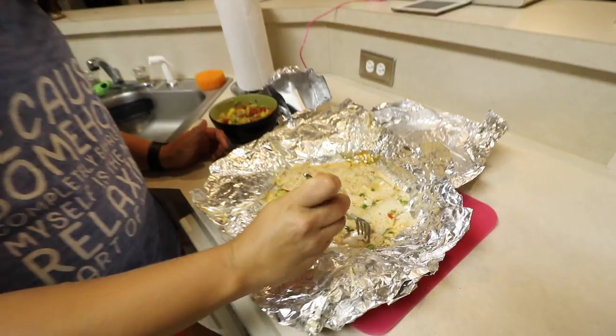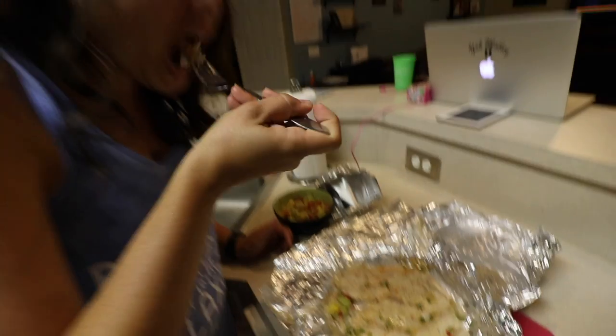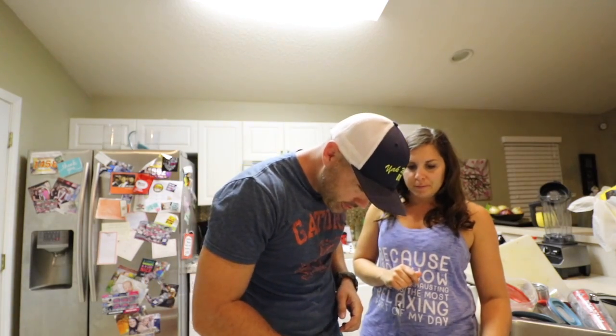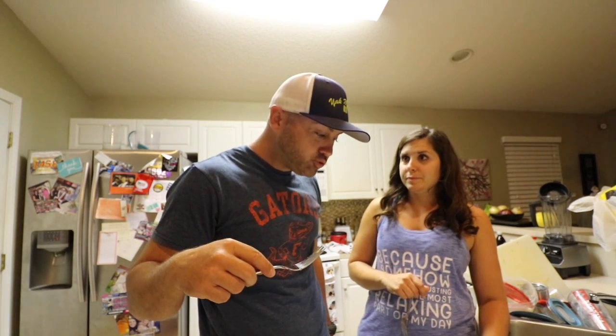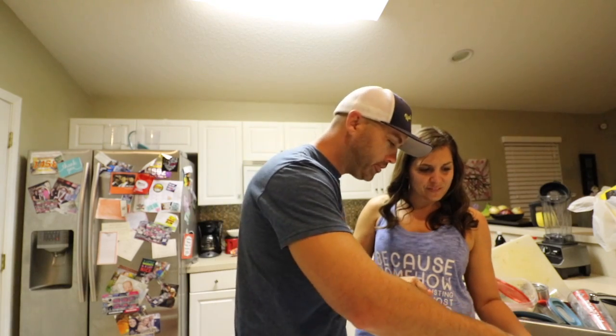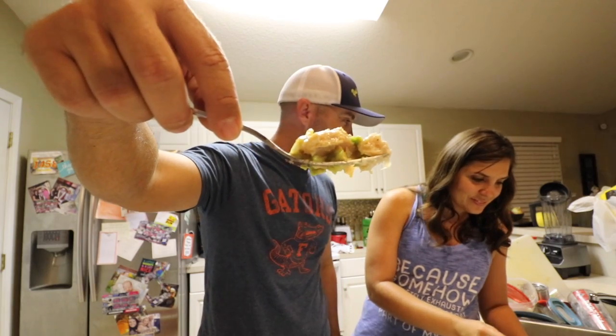I'll taste it without the salsa first and then with it. Very good — very moist and flaky. The flavor is awesome. You guys need to try that seasoning mix, it is really really good. Jack's going to make me cook in the dishwasher all the time now. Alright, my moment of truth — I don't know about eating out of the dishwasher but I'm going to try it. It's really good — it's edible, it's definitely edible. Now with the salsa — I've got some mango and avocado on it — here we go.